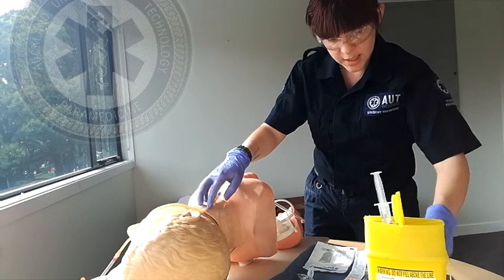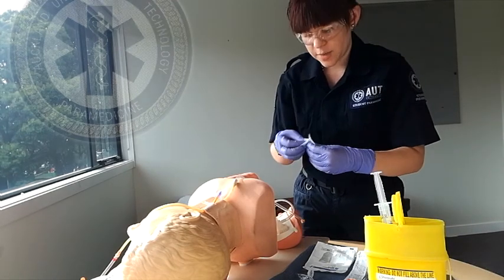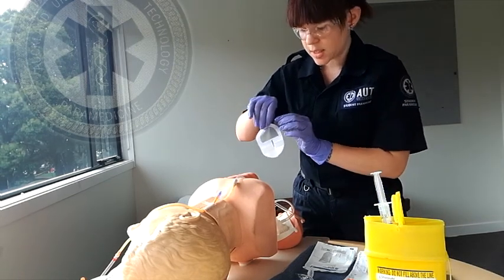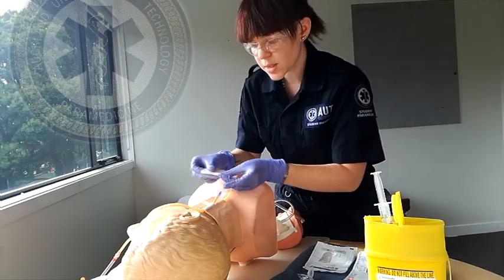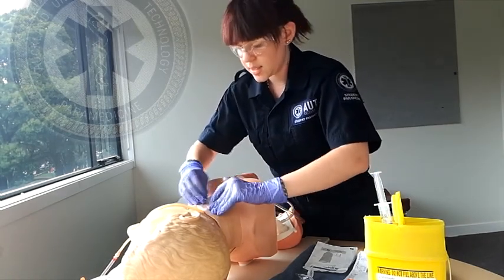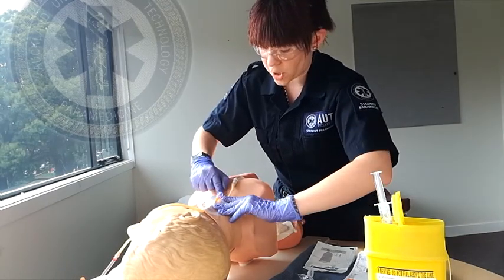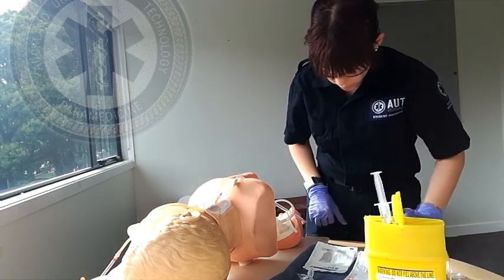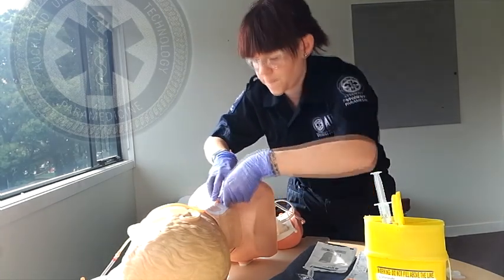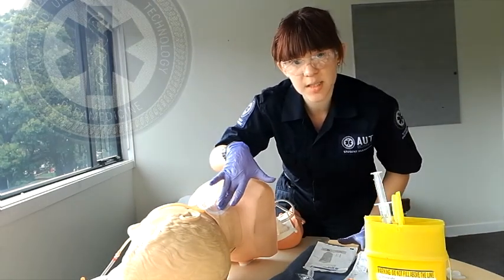I'm now going to secure the IV line with my Tegaderm. This is not a standard Tegaderm but it can be used. I'm just going to attach this, trying to get it as neat as possible so you don't annoy the nurses at the hospital. I'm going to secure this again with a little bit more tape, as there's a high risk of movement to the cannula in this area. I would document the date, time, and gauge size onto the Tegaderm itself for hospital use.